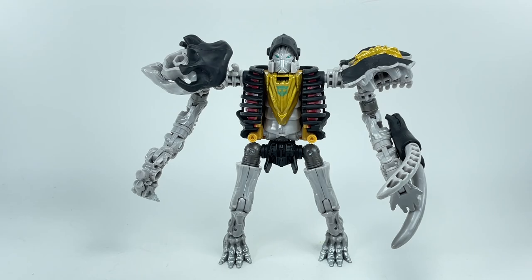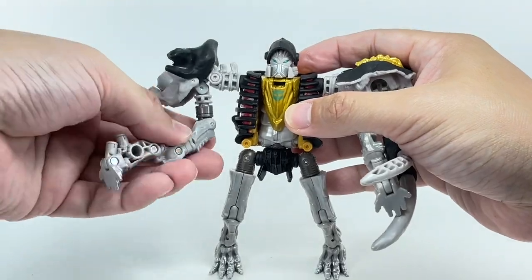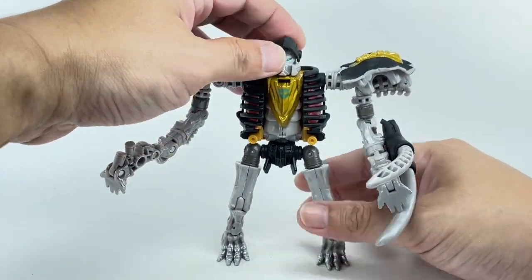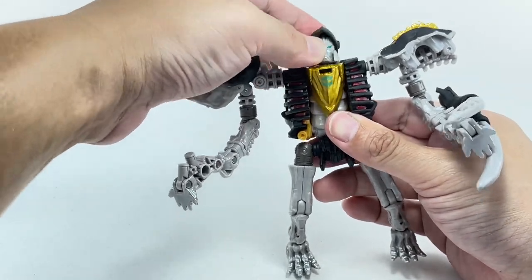The head sculpt is the standout feature. In robot mode you get the same articulation as in skeleton mode — the arms go in and out, forward and backward with all the hinges. The legs have the same articulation as well. The chest can move side to side, and the head is on a ball joint.